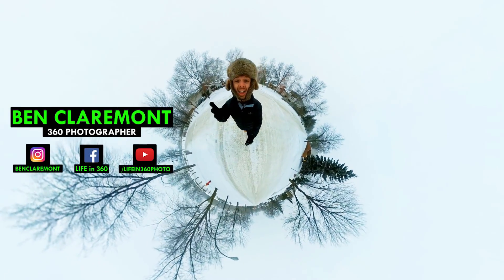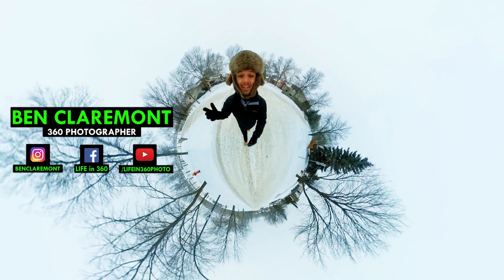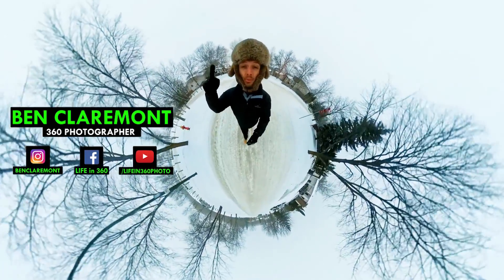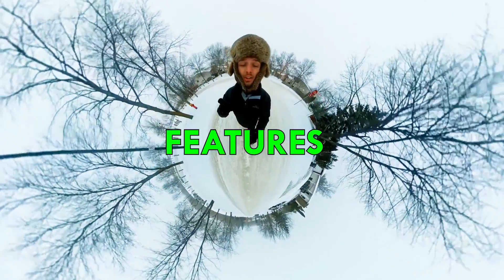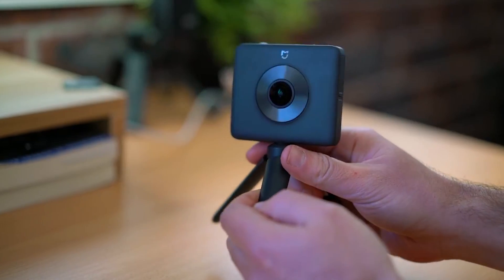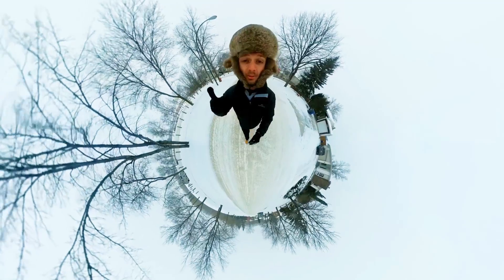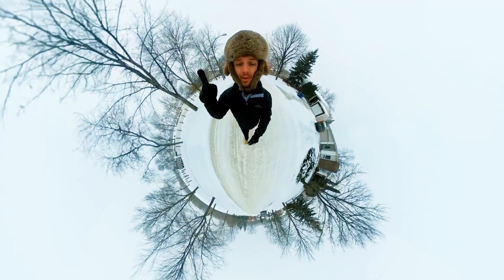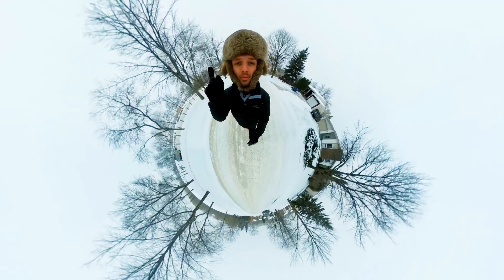This is Ben from Life in 360. I am freezing my face off here in Winnipeg, Canada, and in this video I'm going to walk you through 10 new features of the Xiaomi Mi Sphere. A lot of you guys might have seen my review, and a lot has changed since then — they've updated the firmware several times. I'm going to tell you 10 amazing features that weren't there when I made the original Xiaomi review.